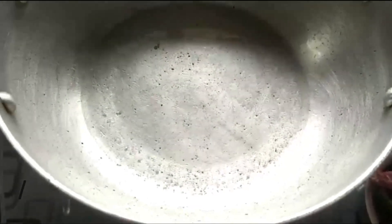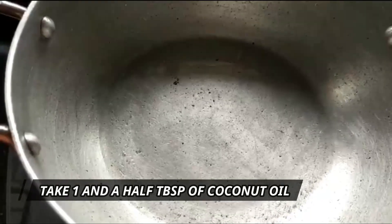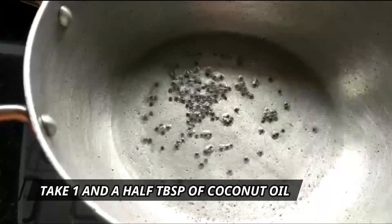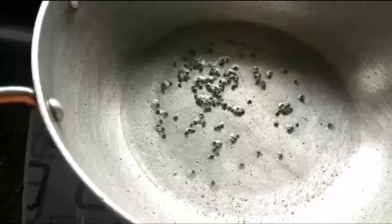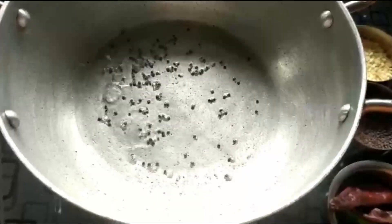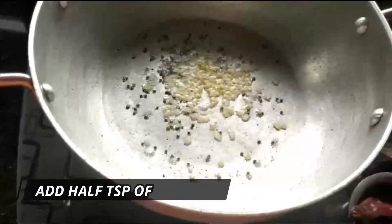My kadai is already on the gas. I've taken about one and a half tablespoons of coconut oil. I added some mustard — they'll be spluttering because the oil is already hot. The mustard has spluttered; now in goes half teaspoon of urad dal.